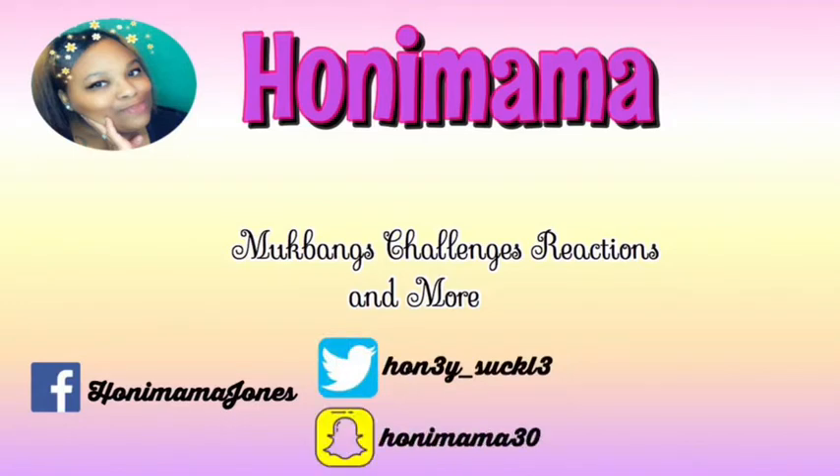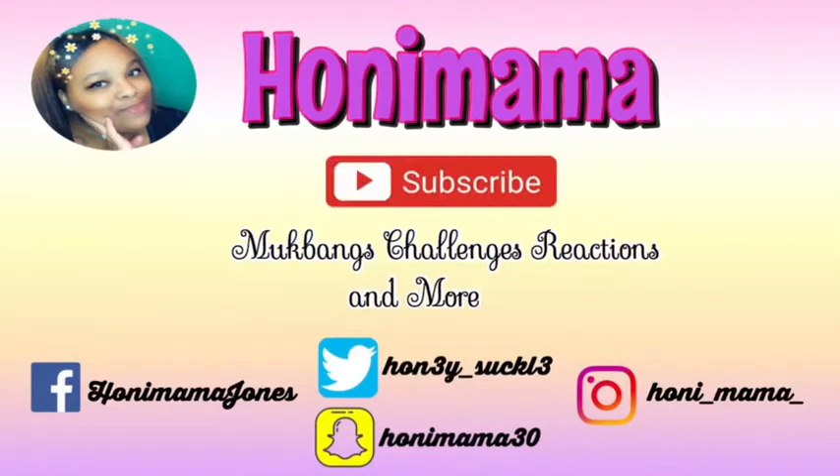Hi guys, welcome back to my channel. Today I'm back with another video — today's video is an unboxing.